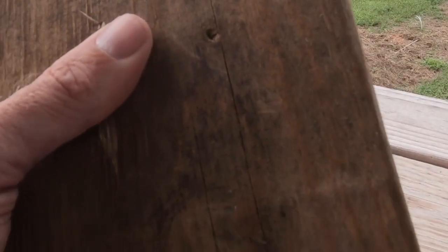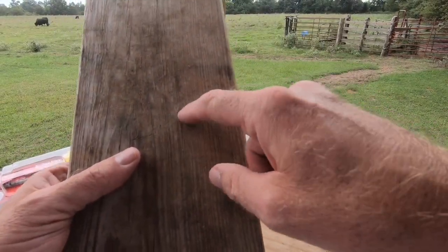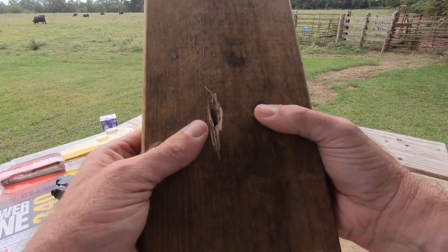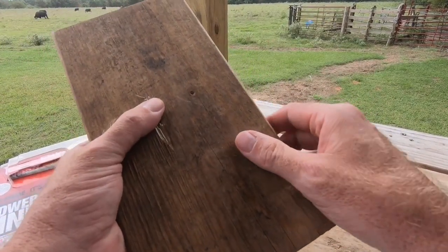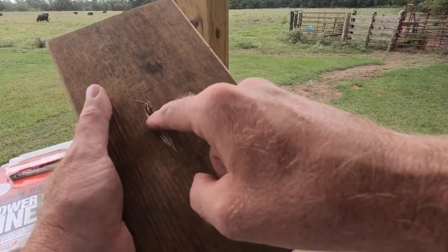Then I went and got the .22 revolver and shot it. As you can see, the .22 revolver went all the way through that block of wood, no problem. So from a safety standpoint, when learning how to shoot, if you did make a mistake, I would rather make a mistake with a BB than a larger cartridge.